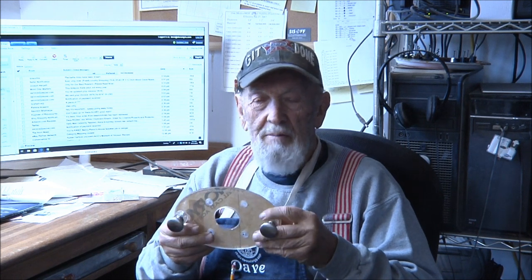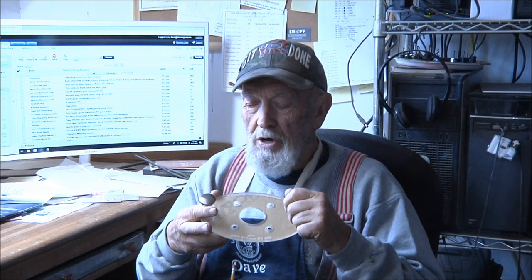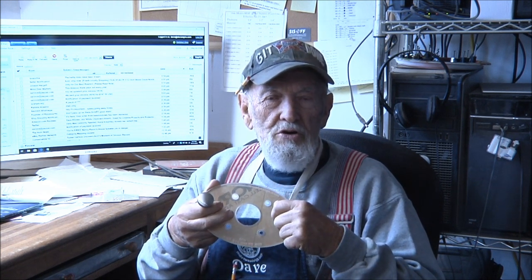I've had a lot of requests for that, so I thought I would just show you. I'll be off camera for a minute and then we'll set up at the computer and the laser and I'll show you how I do the laser operation first.